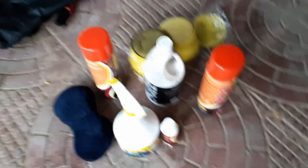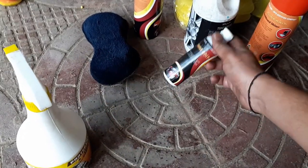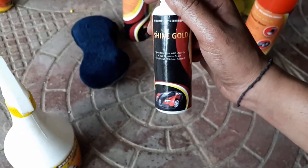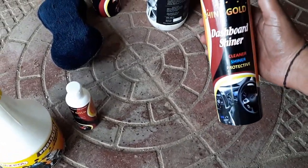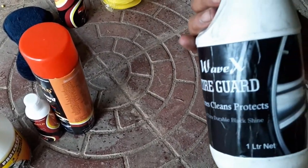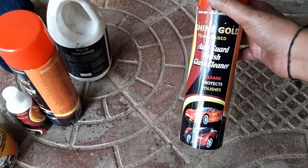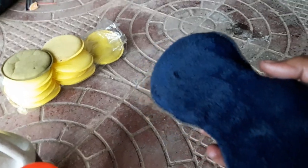So guys, this bike has been polished. What I used to polish: this is wax polish, this is a stain remover and a clear coat, this is a dashboard shiner, this is a wax for tires, and this was the foam polish cleaner. These are the sponges I used, and this one sponge was used for tires.